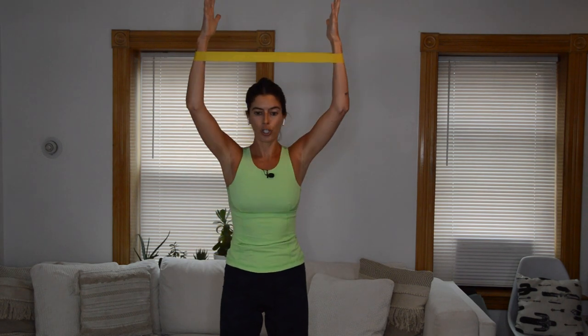You lift and lower those arms. Don't flare the ribs — lift, lower. We hold the arms overhead and go back to those pulses. Overhead and pulse, pulse, pulse, pulse.